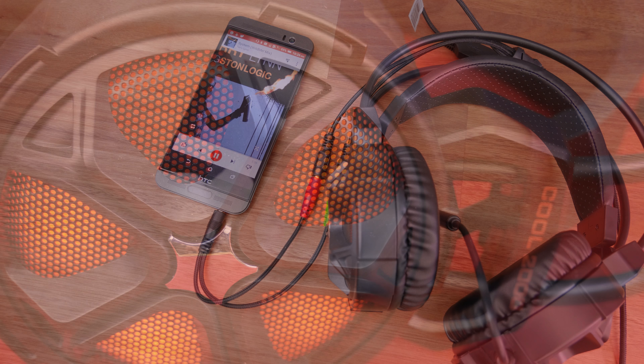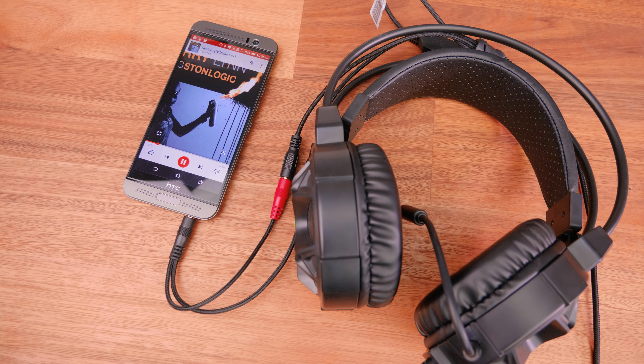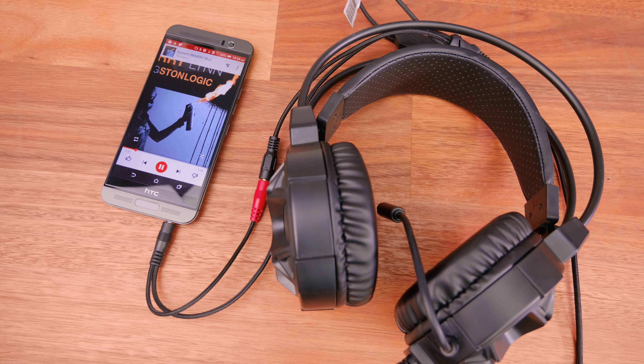Speaking of audio, they do come with a decent flat response curve. However, bass can be boosted when you are listening to music, but they won't blow you away.